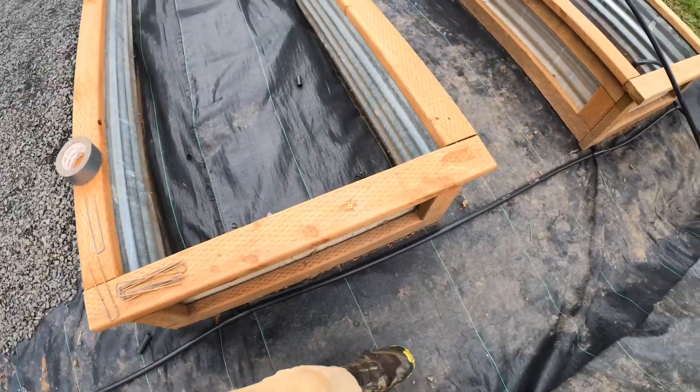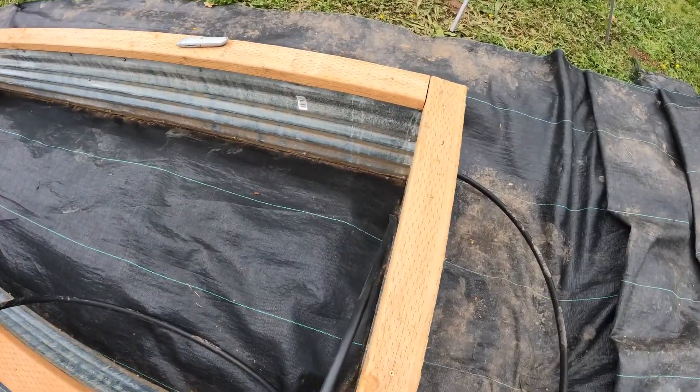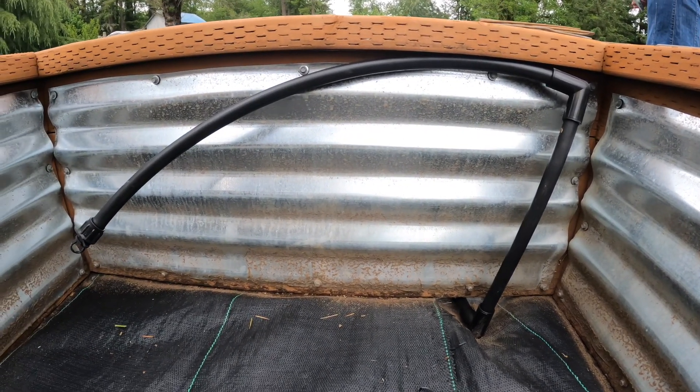All right everybody, we have got to a good place here with plumbing up these boxes. I have six boxes fully plumbed with the exception of drip tape. So now I think we're going to move on to filling these boxes. We have a bit of a plan for how we're going to do that — some ideas we're going to throw in there, so to speak. But that'll be for another day. We're going to get our mess cleaned up here and move on to other things. We'll see you on the next one.